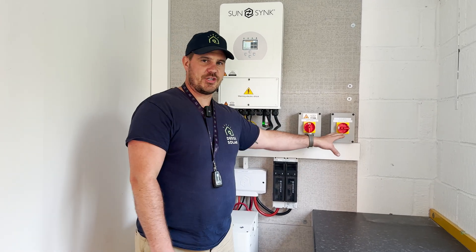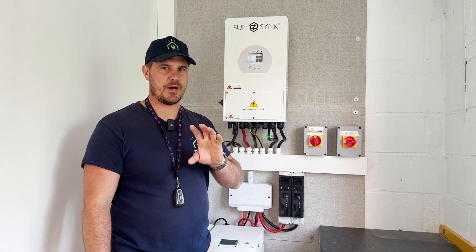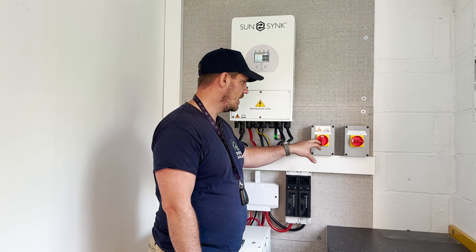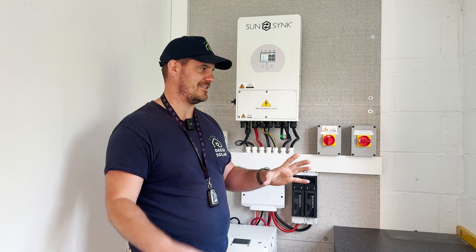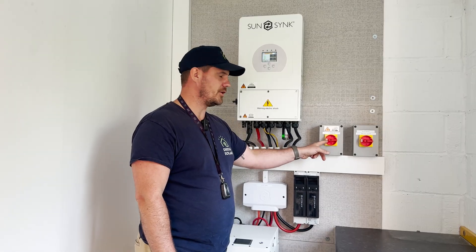You might have two because we've got backup — we've got an EPS isolator and a grid isolator. It should be labelled by your installer, but typically you'll have the one grid isolator, otherwise known as AC isolator, and you just want to turn that off. So you turn the grid off.